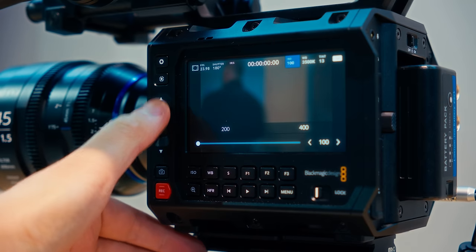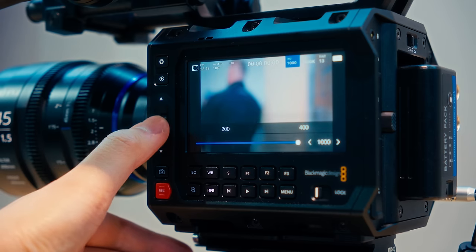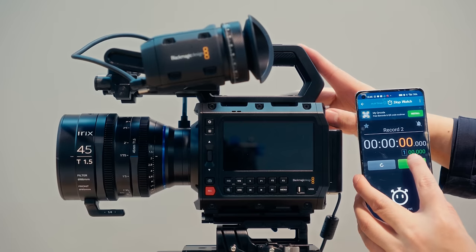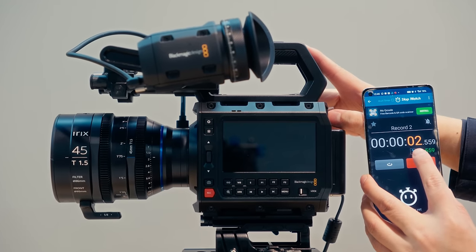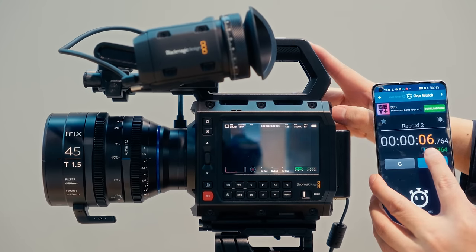If you want optimal dynamic range performance, you should be setting your ISO for the day and just changing your exposure in other ways. If you shoot at a 180 degree shutter angle most of the time, you will not touch the shutter angle button outside of specific situations. White balance is probably going to be the setting that you change the most in a run and gun situation, and using the side display to change this setting isn't required if you use this camera as intended.